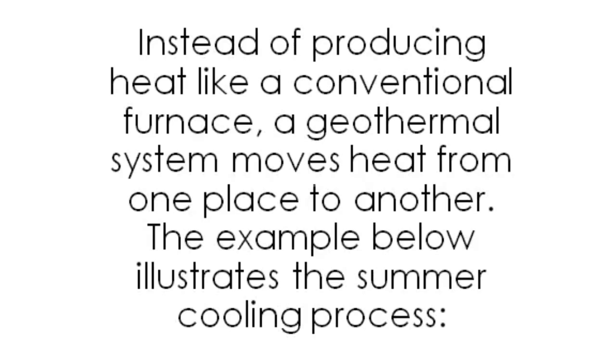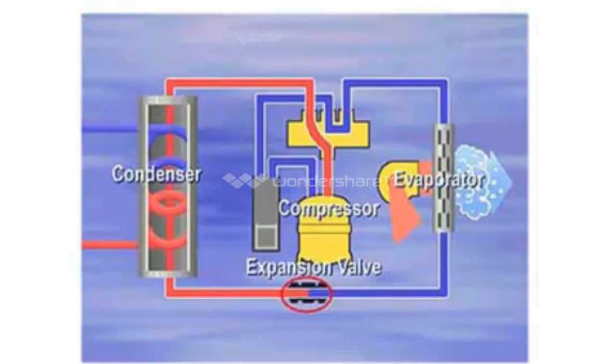Anatomy of a Geothermal Heat Pump: instead of producing heat like a conventional furnace, a geothermal system moves heat from one place to another. The example below illustrates the summer cooling process. The cool liquid refrigerant enters the indoor coil during cooling. As it enters the coil, the temperature of the refrigerant is between 40 and 50 degrees. As warm, moist room air passes over the cool coil, the refrigerant inside absorbs the heat. The cooler, drier air is circulated back into the room with a blower fan. The refrigerant moves into the compressor, which is a pump that raises the pressure so it will move through the system.